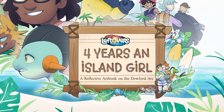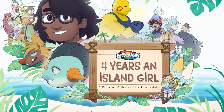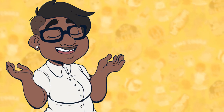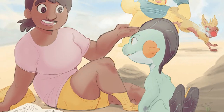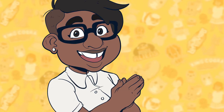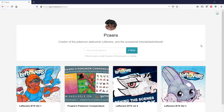Four Years an Island Girl — an art book slash autobiography that I put together for the sixth anniversary of my Pokemon webcomic, Leftovers. If you want to check out my comic or any of the other sites that I mention in this video, I'll have links both in the description and at the end of the video.